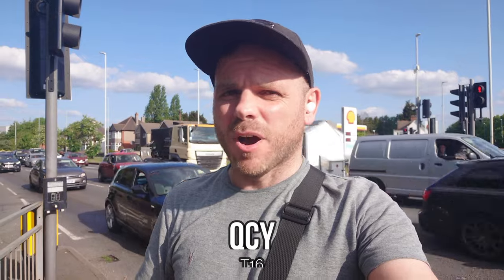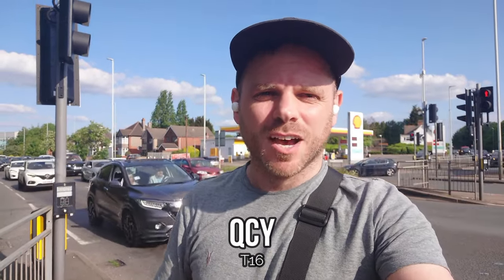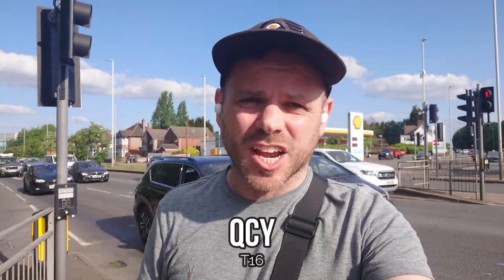The T16 from QCY is another in-ear bud from a budget manufacturer that always seems to be punching above its weight when it comes to price performance parity. I don't think these are known for their call quality performance — the button shape without a stem usually works against performance on calls, but not always as we've seen in previous tests. So I'm interested to hear how the T16 performs in an environment commensurate with your daily commute where you've got traffic and wind noise trying to scupper the quality of your voice call.